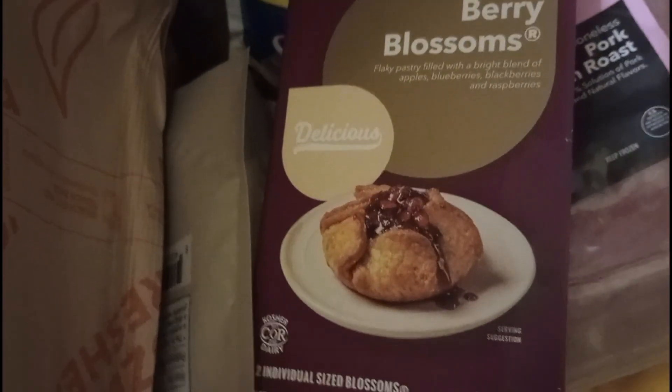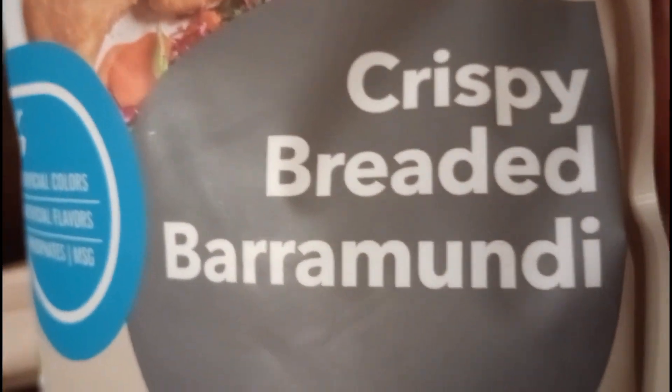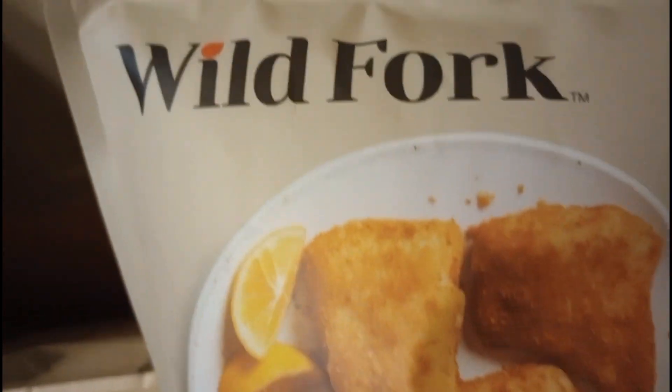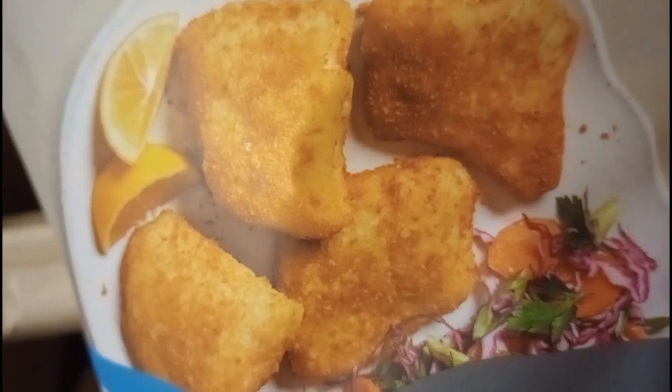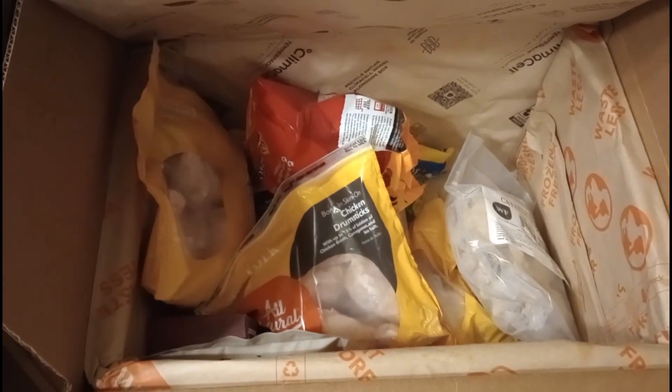I'm trying some appleberry blossoms — this is raspberry, blackberry, and apple together, so that's going to be good. And I had to get some more of that crispy breaded — I don't know how you say it — Aramundi, I don't know, but anyway, that's the one I showed y'all the other day and it is so good, had to get some more. So I think that's it in the little box. Got to put this up, and yay, that's today's wild pork box.